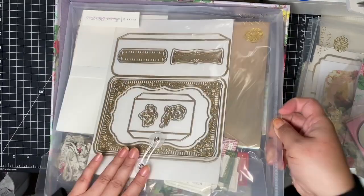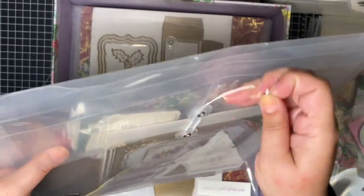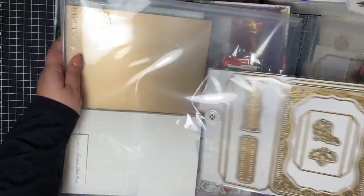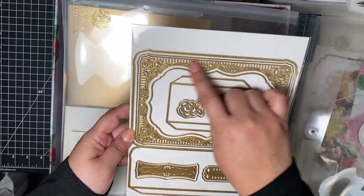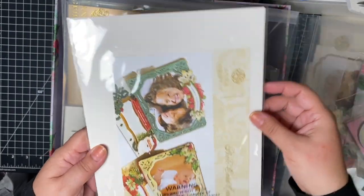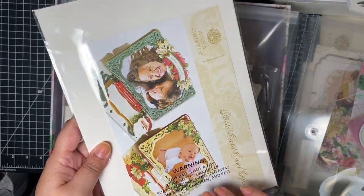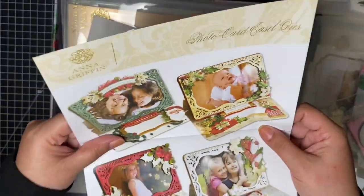Class number two is called 'Fantastic Photo Cards.' I don't think I've ever done photo cards, but guess who will be doing them this year! I'm going to have to make my kids take pictures with me. I think this is an evil one — let me open this up. I know this one is being offered already outside of the event, and I think that's great because if you can't go, at least you can have the goodies.